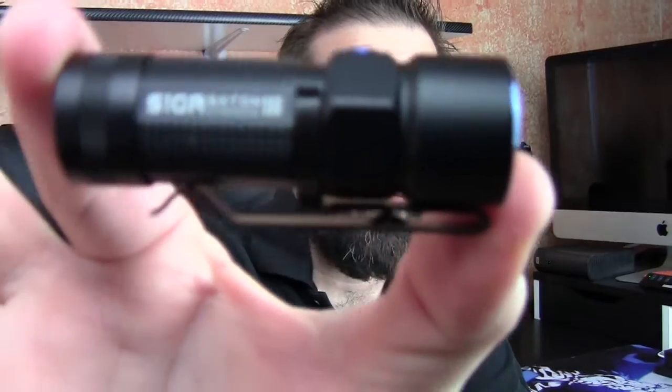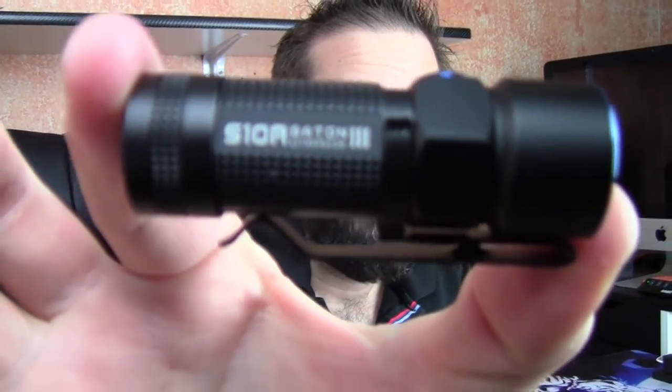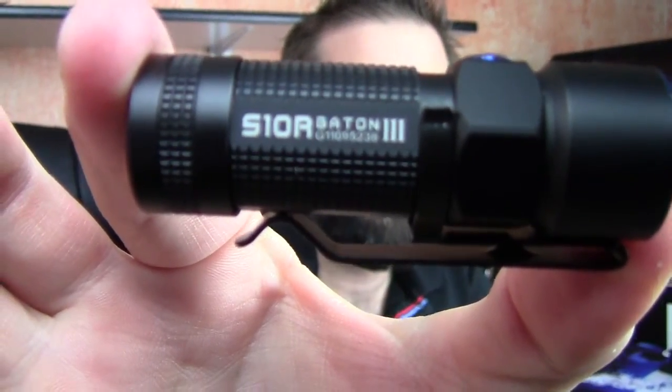That's my review of the S10R Baton 3. Look how tiny this thing is — it just disappears in my hand. 600 lumens, has a little removable clip. Awesome little flashlight.